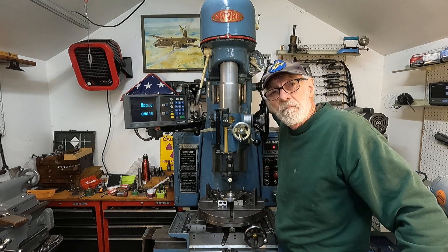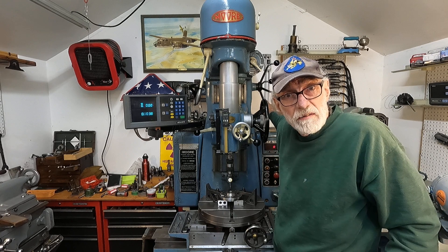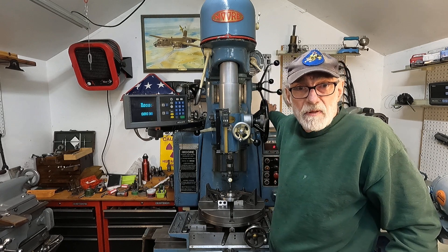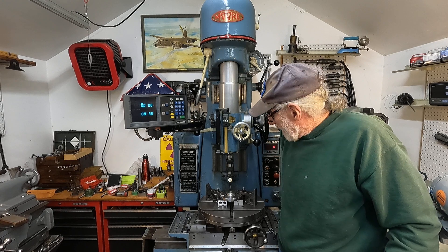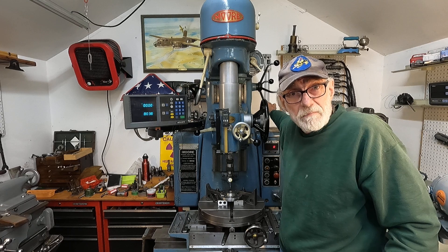The discrimination or accuracy of the machine in the Moore manual is plus or minus 80 millionths of an inch. So if you work within a tenth or two, you're doing pretty good, and that's kind of the name of the game.